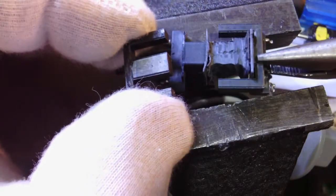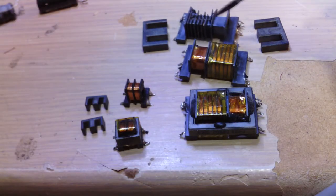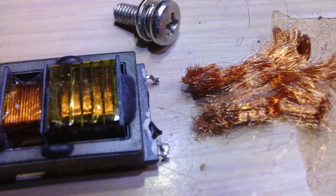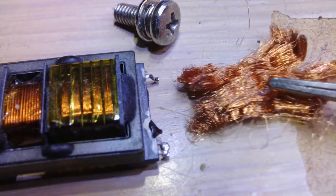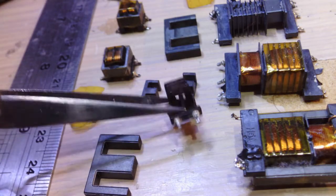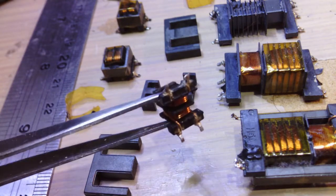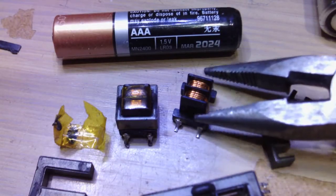The ferrite core can be separated and rewound. The ferrite core has many parts salvageable from discarded electronic components, and unlike the ferrite rings, the core halves can be rewound with a high number of turns without too much difficulty because of the bobbin.